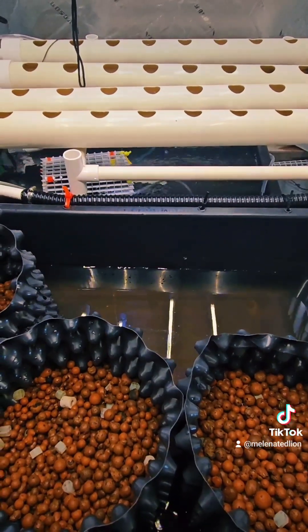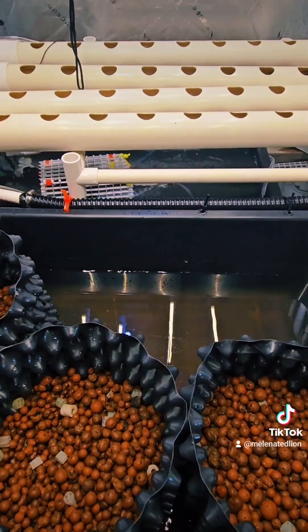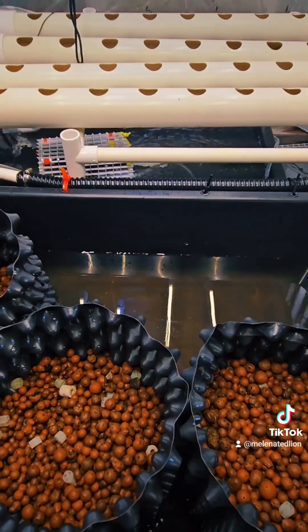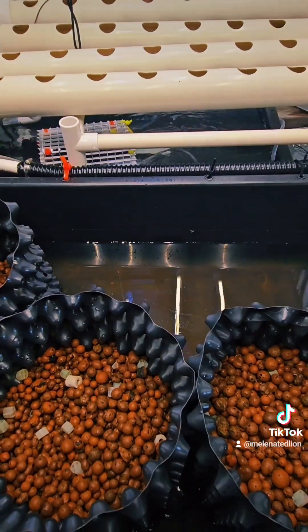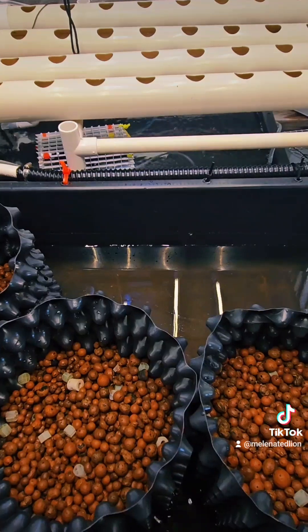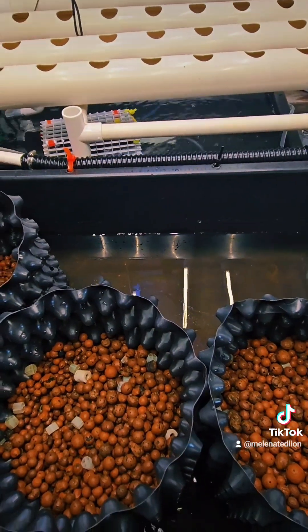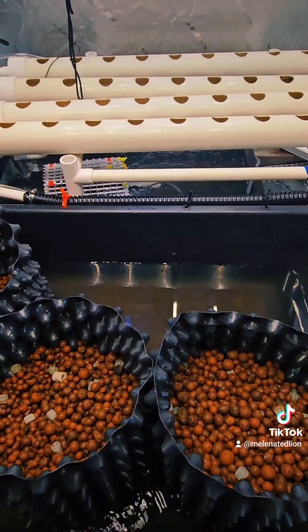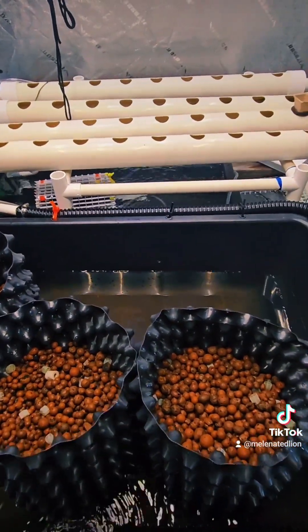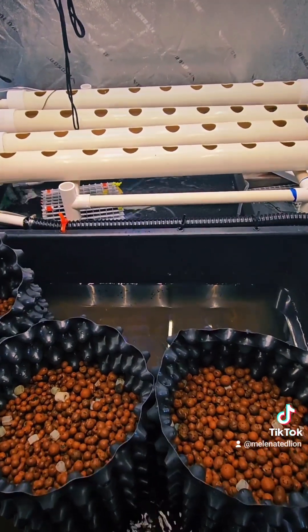Prawns are scavengers — they're a species of shrimp, just larger. They'll eat all the fish waste that's not processed by the beneficial microbial bacteria, and they'll eat all the dead plant roots too. And then you can eat the prawn yourself — freshwater prawn — which are supposed to be very, very delicious from what I'm hearing.